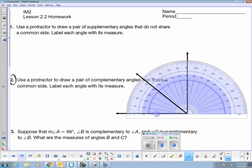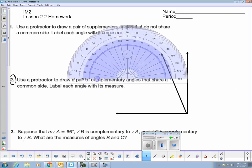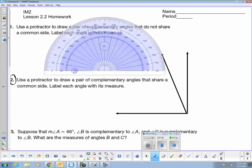I'm going to go ahead and place my ray right here at 70 degrees. I'm almost on top of 70 degrees, so I'm going to leave it right there. Now I need to label each angle with its measure. This angle here was 70 degrees when I measured it, which means that this little angle has to be 20 degrees, since 70 and 20 adds up to 90 degrees. To show that these are complementary angles, I need to put a little right angle in there.